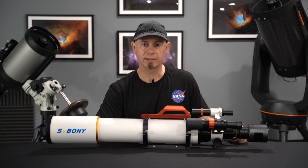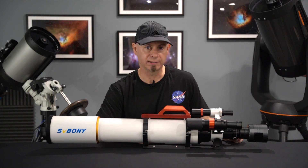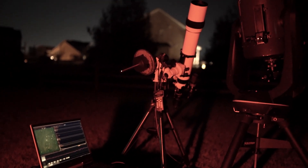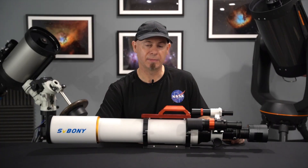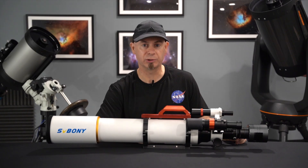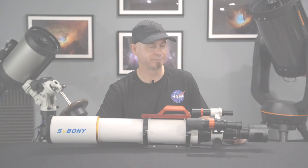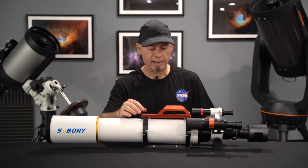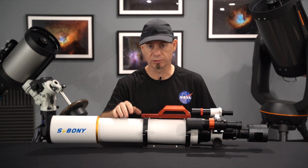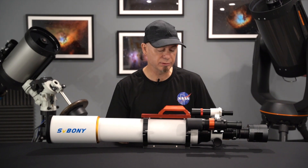And also I did a session on the Monkey Head Nebula, which unfortunately was cut short by high wind, but I did my best to edit what I have, and I'm going to show you later in the video. I've done both imaging sessions with all SV Boney equipment, as far as the scope and the accessories are concerned.